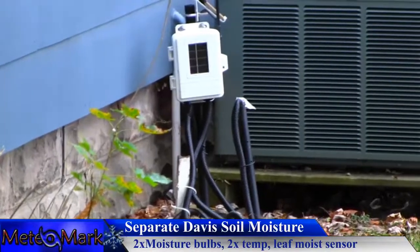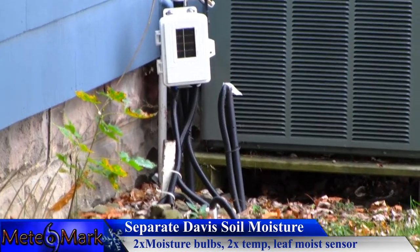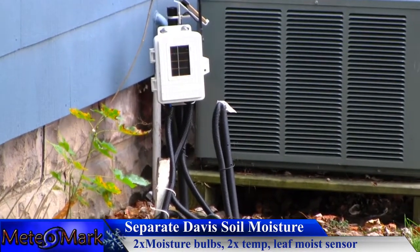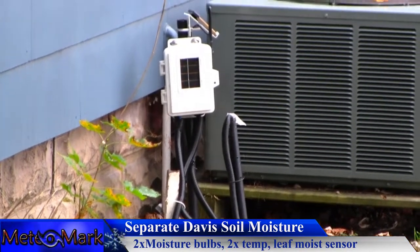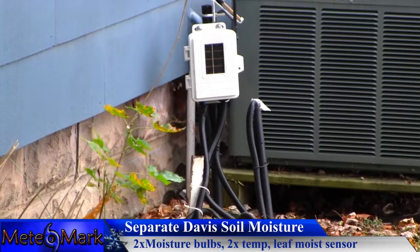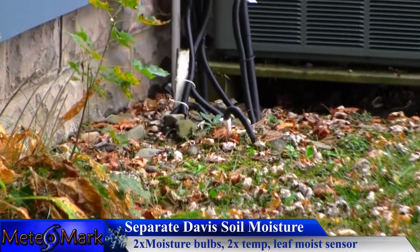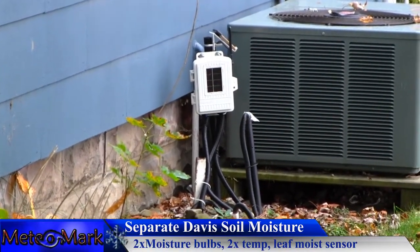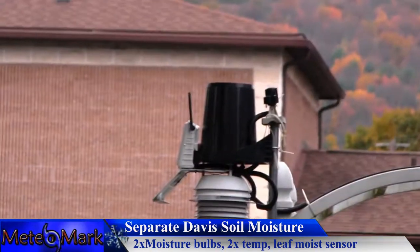Here on the ground is the Davis Vantage Pro 2 soil moisture station. We have two soil moisture sensors as well as a leaf moisture sensor and two temperature probes. This is as good as it gets when it comes to soil monitoring — it measures the temperature of the soil as well as the moisture. Each soil moisture bulb requires a temperature sensor, though the bulbs themselves are buried underground so they can't be shown on camera.